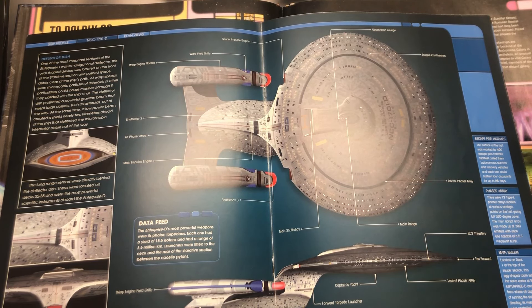Hey everybody, welcome back to the Kit Cave. Back again with a little video with regards to the build series for the AMT Enterprise-D 1/1400 scale. Thank you to everybody for the likes and comments on the last video posted a couple of days ago, and for any new subscribers to the channel — always very much appreciated.